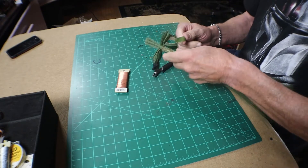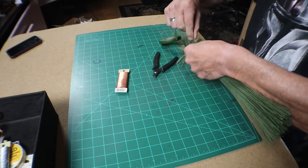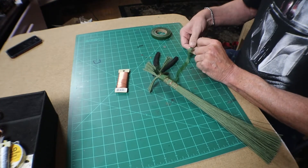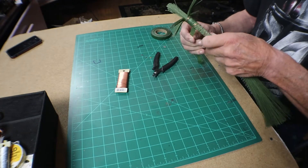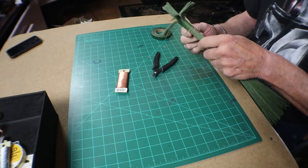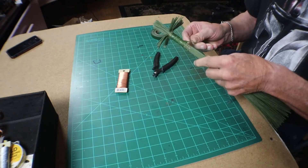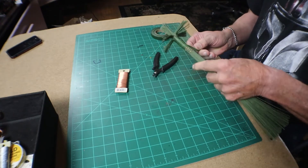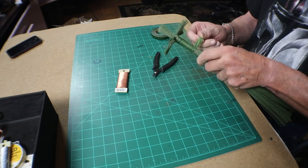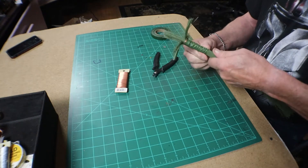We use floral tape for this, and you just wrap it around. It's kind of sticky on both sides, and you just wrap it around and around until you've got all the wires covered. You're going to do this to the whole tree. Don't worry about how bulky it looks — we're going to be adding bark on it later. It's just a matter of getting it all covered and hiding all the wire. Keep doing it round and round until it looks good, then cut it off and stop.